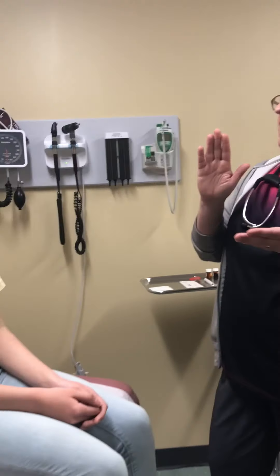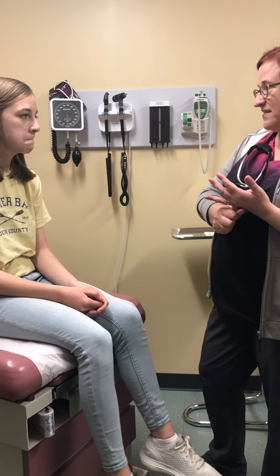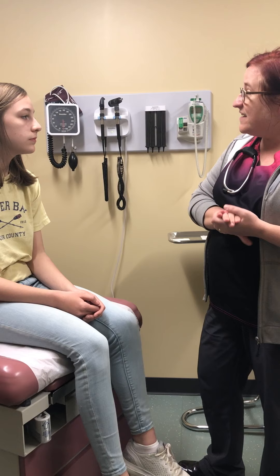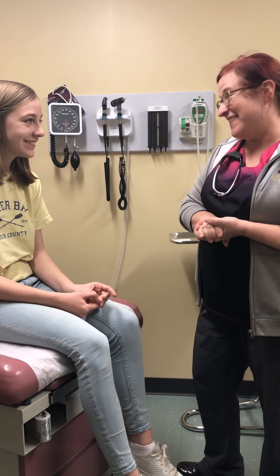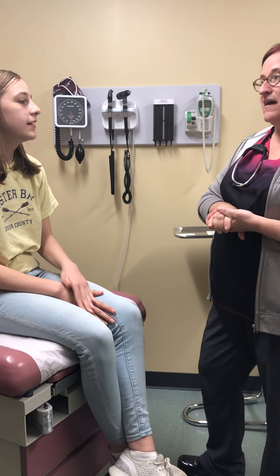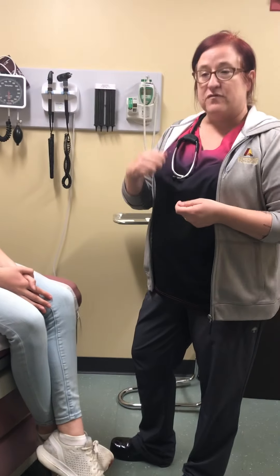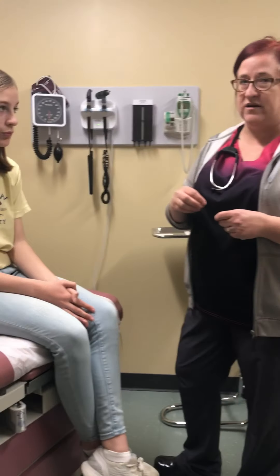We know that you were already roomed by the medical assistant who took your vital signs and checked your eyes. Anything bothering you today? No. So I'm Kathy and I'm your nurse practitioner and I'm going to do an exam. I will tell you everything I'm doing, and when you guys are doing your exam you need to do the same thing — you need to verbalize what you're checking so I know that you know what you're actually looking at.